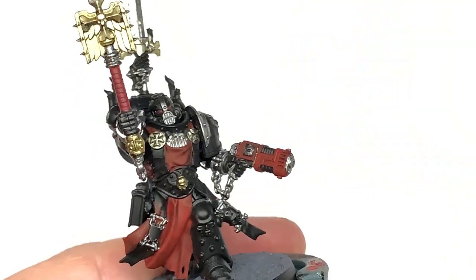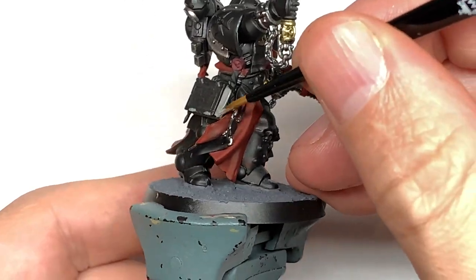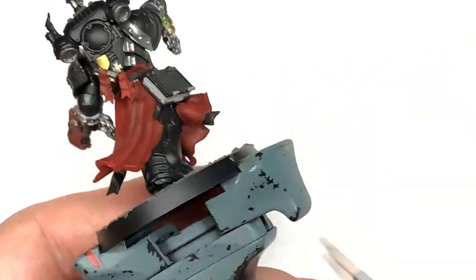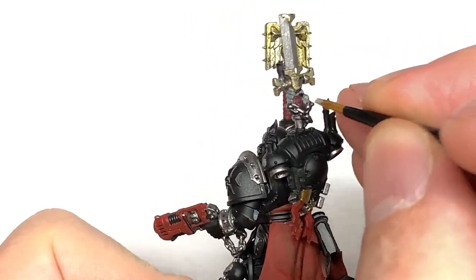Next we're going to use Citadel Rakarth Flesh. This is going to be for the parchments which go down either side of him, the pages of the book, a skull, and the skeletal hand holding the blade at the top. You can also use this to do the candles dotted about on his power pack and the one up on that sword too.